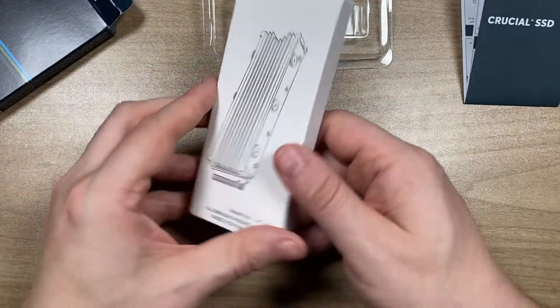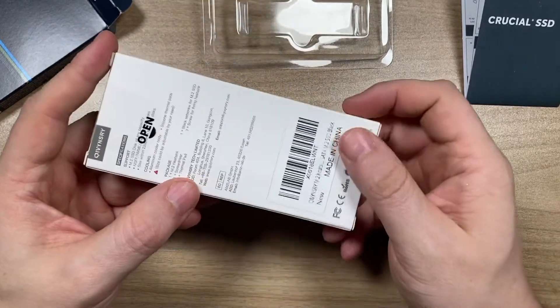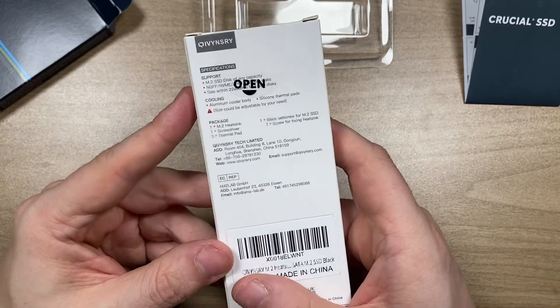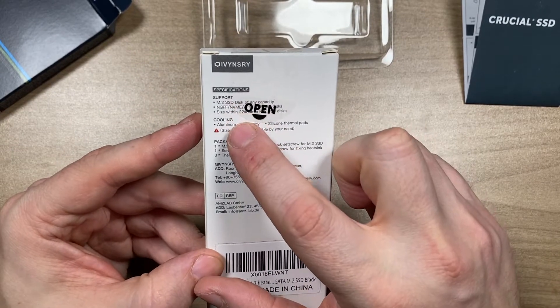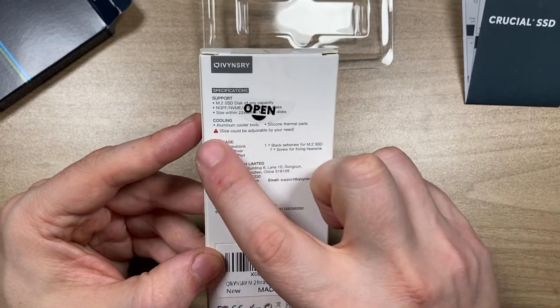As a heat sink I'm using an inexpensive but very popular model. All the links are in the description. I got it from Amazon as well, together with this chip.